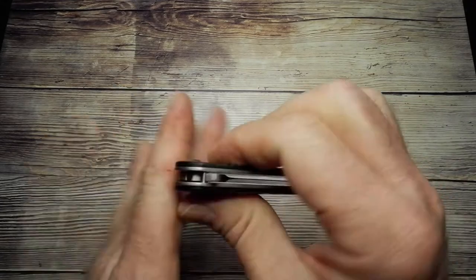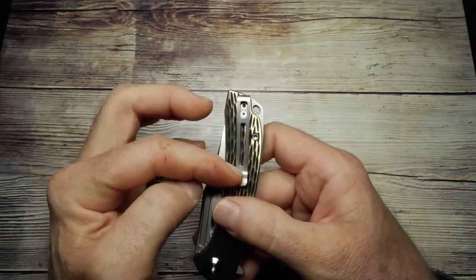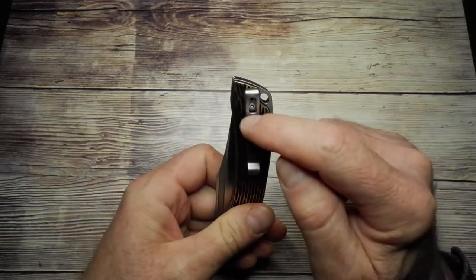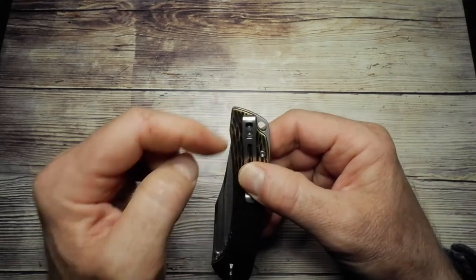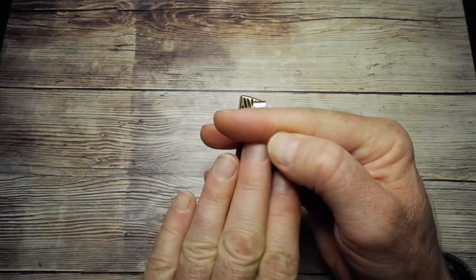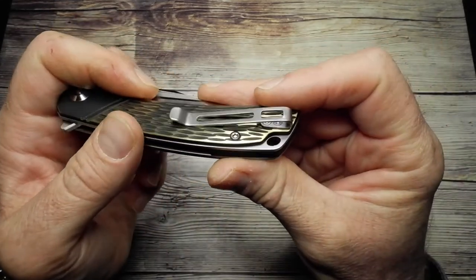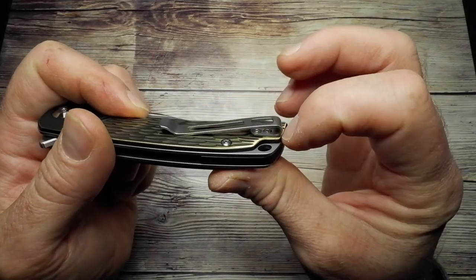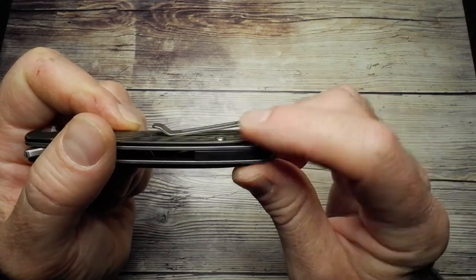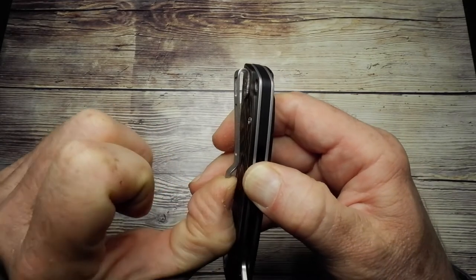The pocket clip on the back is tip-up carry, and it's a deep carry clip with a windy-around type design. A little bit of the back of the handle sticks out beyond the clip, so you'll get a small amount of the knife sticking out of your pocket, but nothing obnoxious. The screws inside are countersunk, so they won't hang up on clothing, and it gives plenty of space to slide over thicker denim.